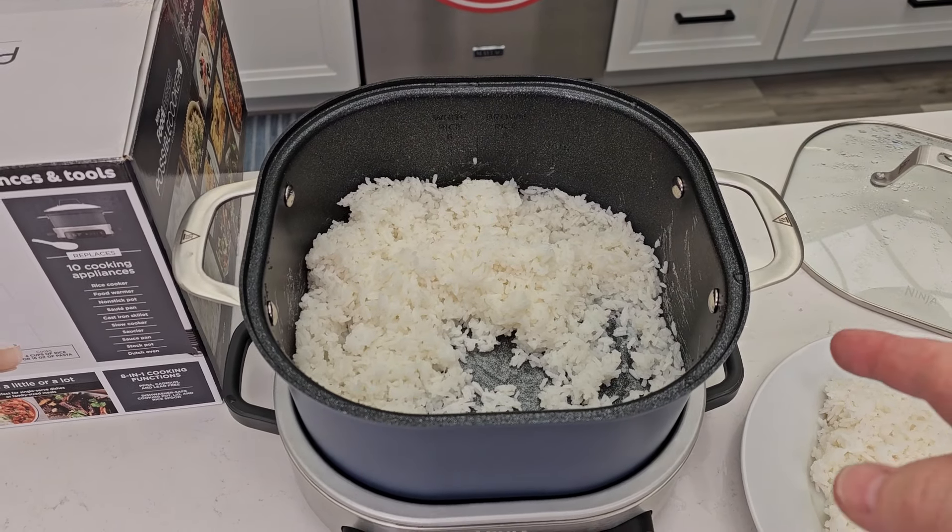Cleanup is going to be very simple once we get all the rice out. I can even put the pan in the refrigerator, or take it out and put it in the dishwasher — same with the lid. I can only wipe the bottom part off. These handles stay relatively cool, so you could move the whole unit with these bottom handles.